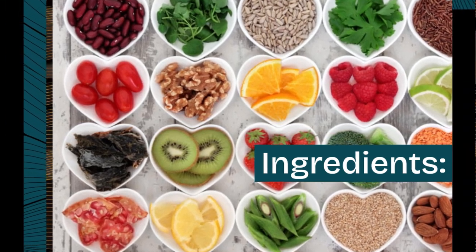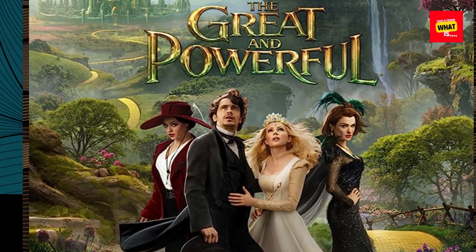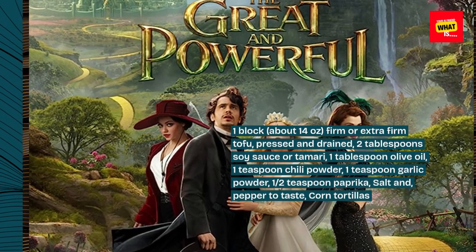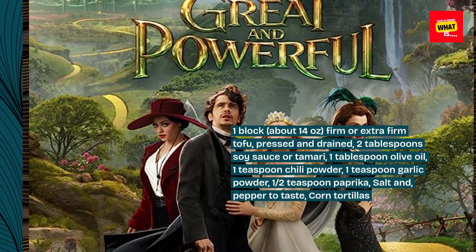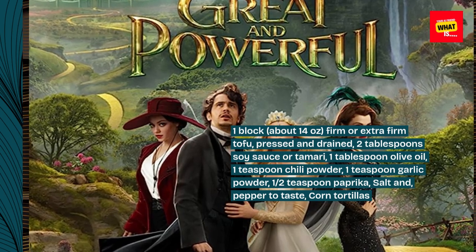Ingredients for the crispy baked tofu: one block, about 14 ounces, firm or extra firm tofu, pressed and drained. Two tablespoons soy sauce or tamari. One tablespoon olive oil. One teaspoon chili powder. One teaspoon garlic powder. One half teaspoon paprika. Salt and pepper to taste.